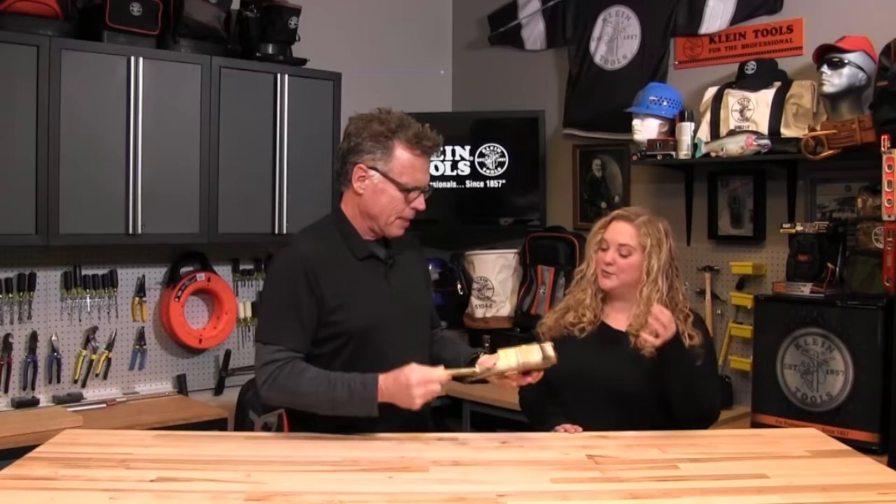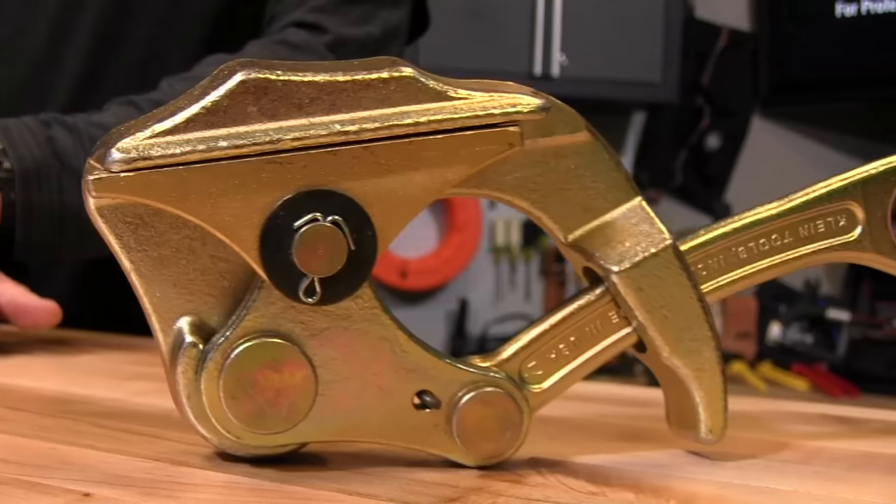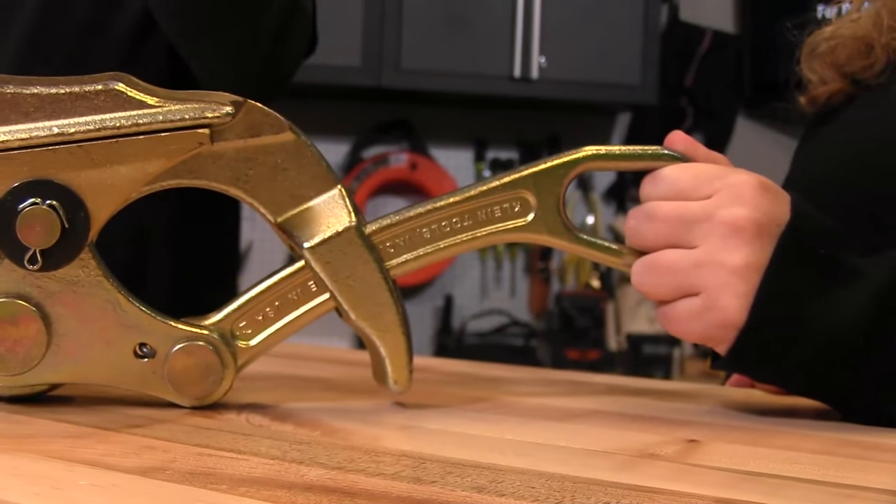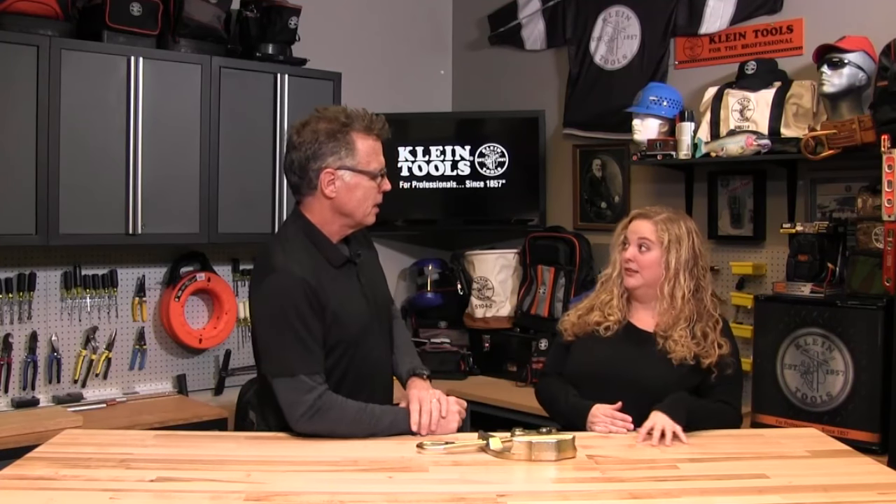I'm really excited about this. This is one of our wire pulling grips. It's a parallel jaw style, but what makes this one special is that it's for pulling a very specific type of cable. It's called a tree wire. There are a few different brands out there, probably the most commonly known as Hendrix. It's covered with an HDPE coating — a high-density polyethylene coating — which makes that coating kind of slick and at the same time brittle.